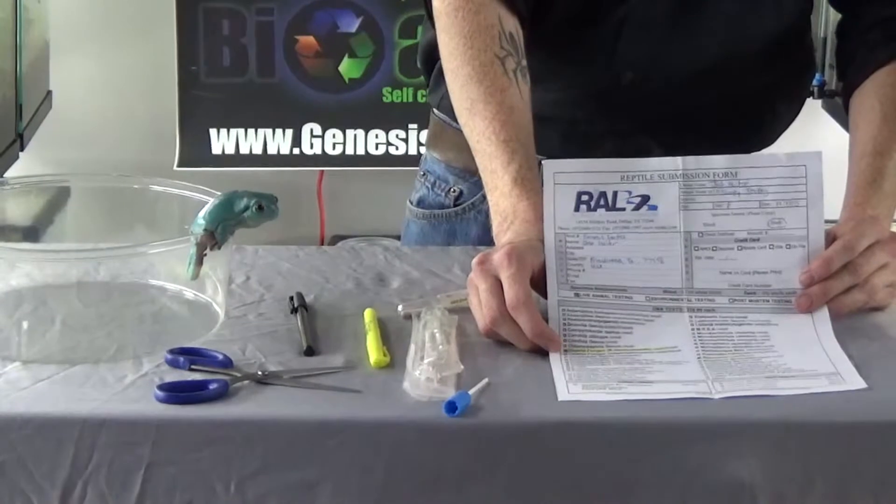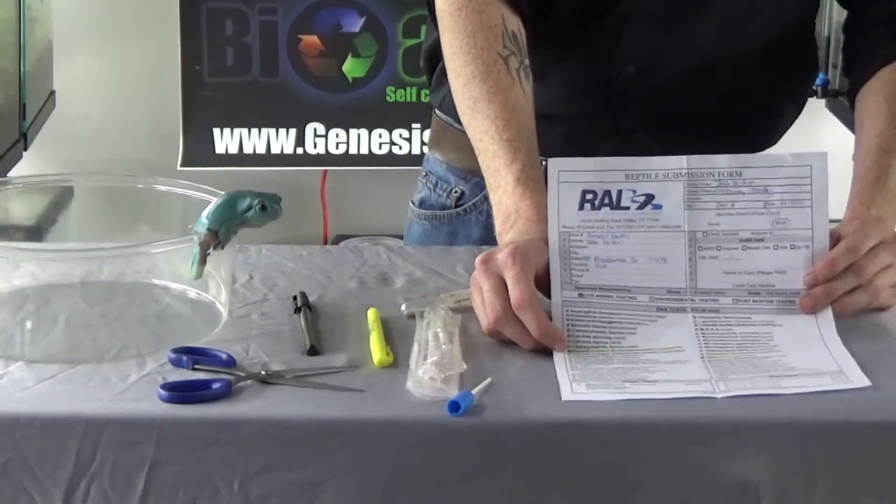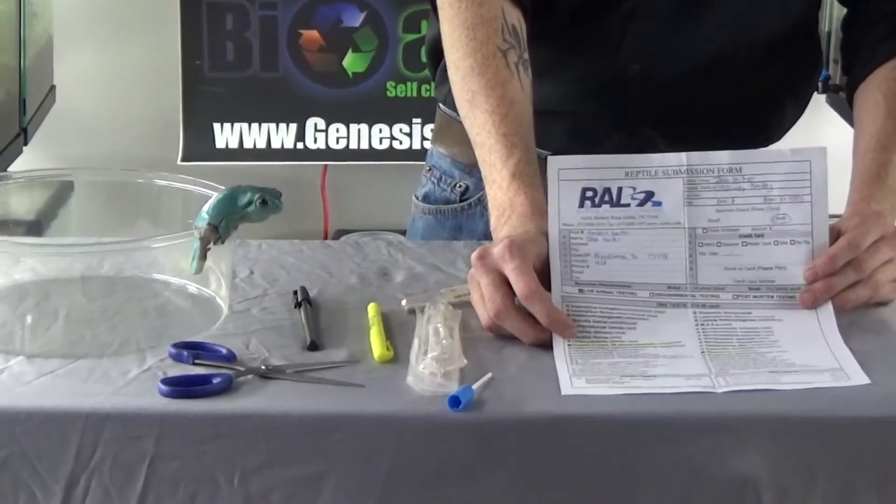If you are testing salamanders, this is the chytrid strain that you want to test for — not the B. dendrobatidis strain.